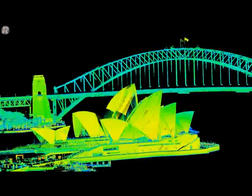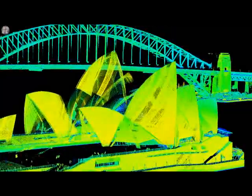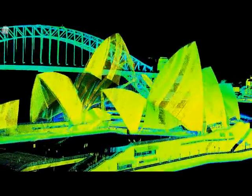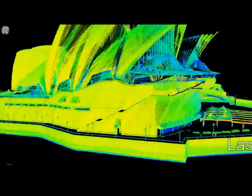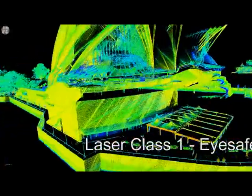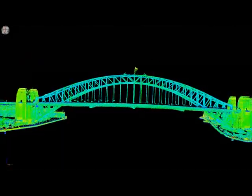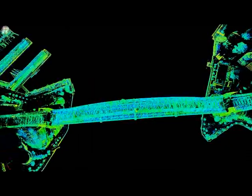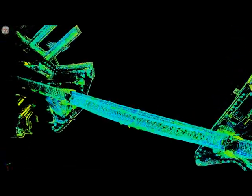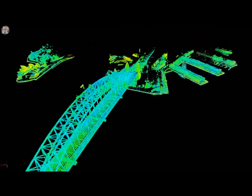We're now going to have a look at the results of this ship-based data. Here we are coming in to the iconic Sydney Opera House. All of this data was shot from the vessel, running around 20 to 30 meters from the shoreline, with the system running at about 300 kilohertz. We maintained all normal Sydney Harbour maritime rules, so this was done without any special permission or regulation.